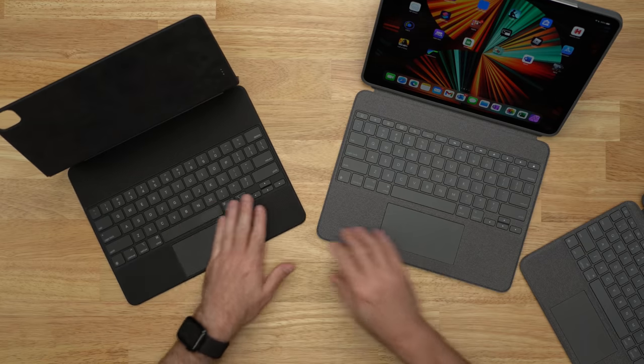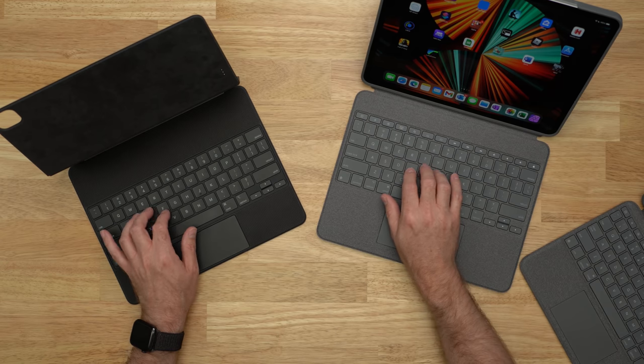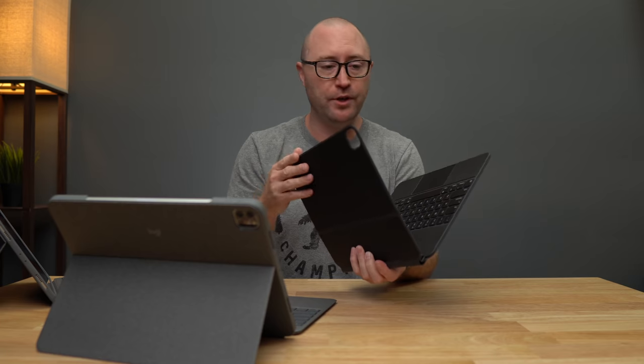The keys feel a little bit better than the Folio Touch, maybe just because they're bigger. Comparing to the iPad Magic Keyboard, these feel surprisingly similar. If you're an iPad Magic Keyboard user, you'll know that when you have the iPad in it, you can't flip it around and use it as a tablet — there's just no way to do that.